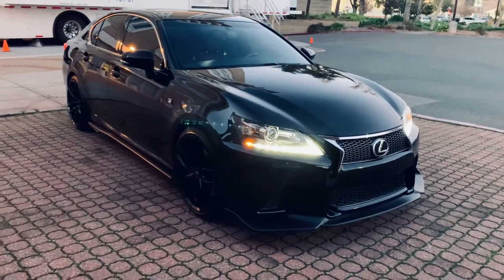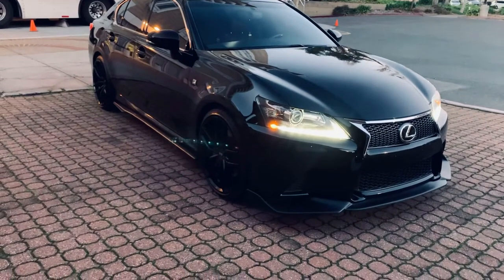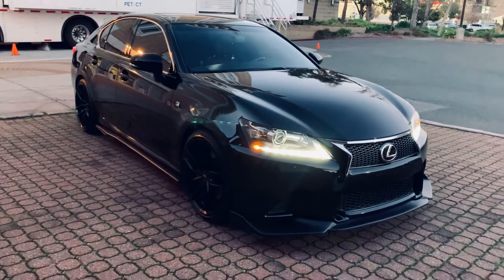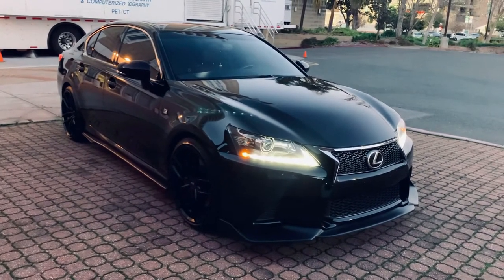Only costing me $90 bucks. I ordered it on Amazon. Make sure it's the pros, not the regular ones. These have no brake dust. They work fine. No squeaks or anything. And I've been using them for about six months now.